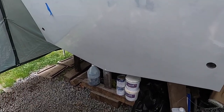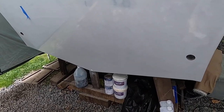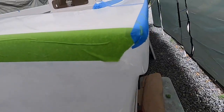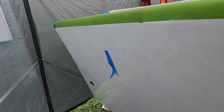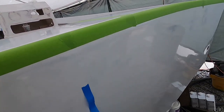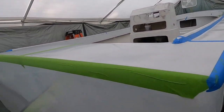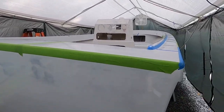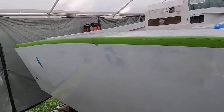If anyone's painting with AlexSeal, definitely mix less than you expect it to take — if you need more you can mix more. This stuff is just so expensive and I'm obviously on a budget, trying to do it as efficiently and cost-effectively as possible. Nothing on this boat is straight except the keel, so the tape lines won't be perfect either, but you know what — it's going to be good enough. We've got a couple minutes left. I'm going to tack rag and get started putting this non-skid down.